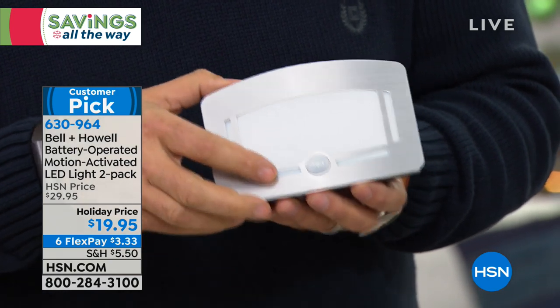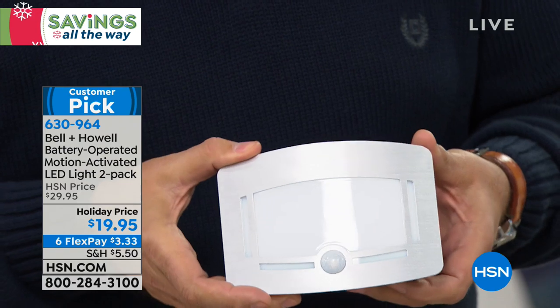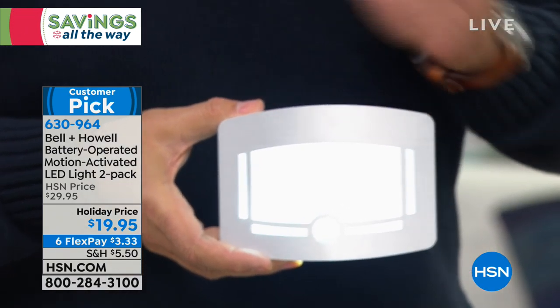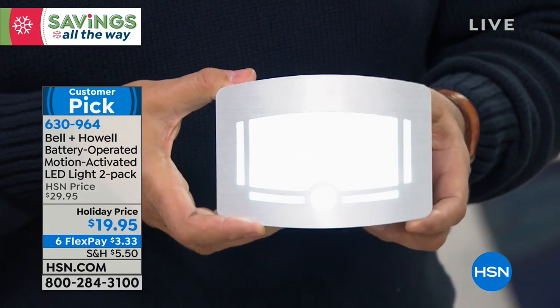Inside of this are 12 LEDs. There are two more LEDs on the bottom. There's a switch right here on the side. If I put the switch in the first position, the light just stays on — just like a regular light. You turn it on, you turn it off, and you can see the LEDs on the bottom as well.